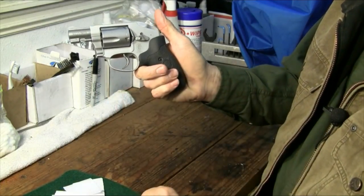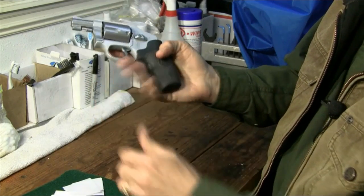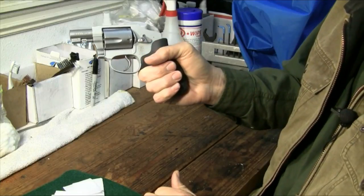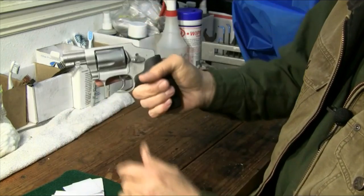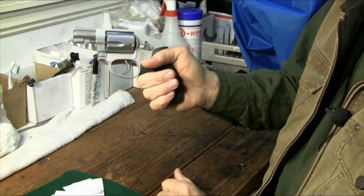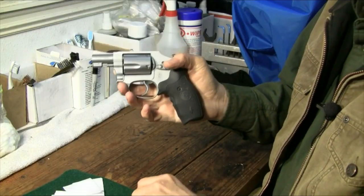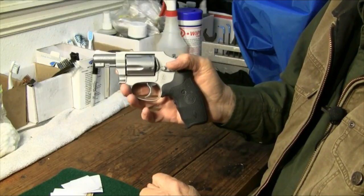It has an integral lock on the left side, just above the cylinder release. It has a synthetic grip, which has been replaced with a Crimson Trace grip because I wanted the laser sight on it. The laser is on the right side with the activation switch on the grip of the handle. This is a very nice, carryable gun, and that gets into really the biggest advantages of this little gun: its simplicity and carryability.